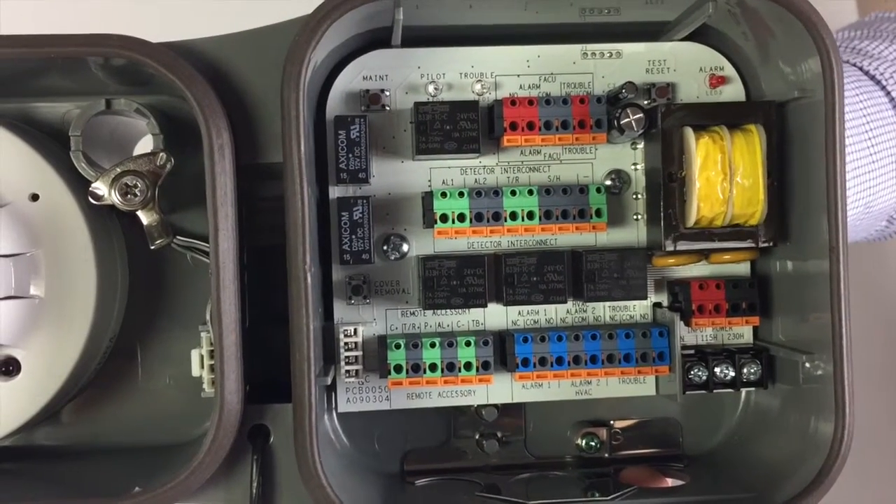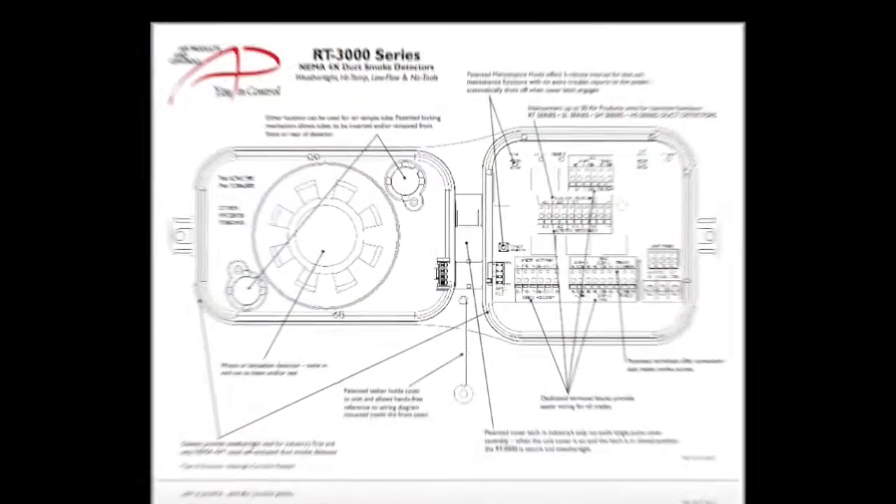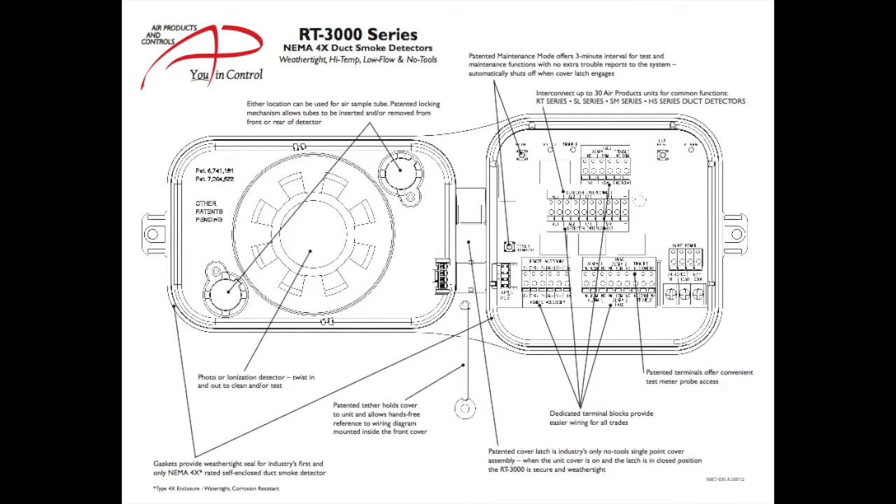The wiring board is dedicated and clearly labeled, with terminal blocks featuring a built-in test meter probe, and no confusing special programming is required. The RT-3000 features two sets of 10-Amp Form C contacts, one set of 2-Amp Form A contacts, one set of 10-Amp Form C trouble contacts, and one set of 7-Amp Form B contacts for FACU interface.